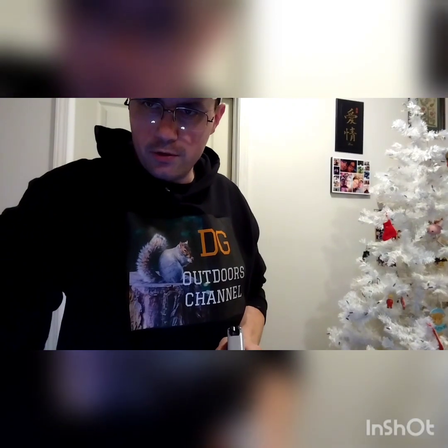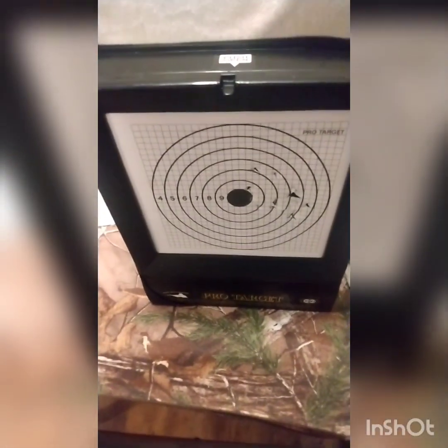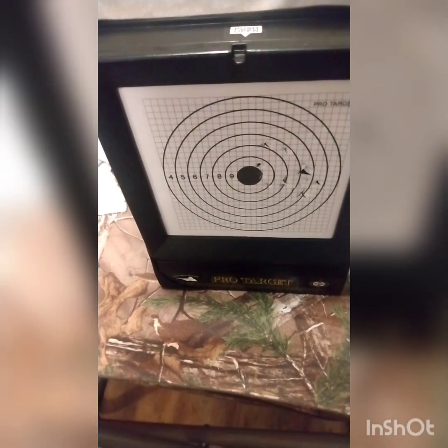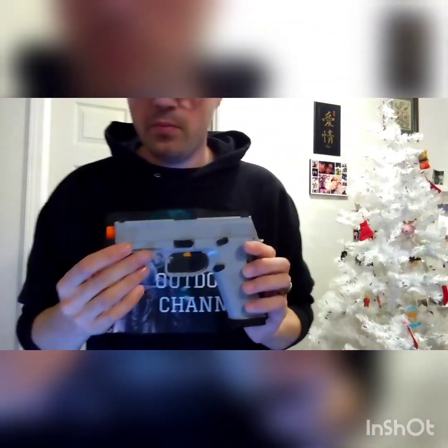Let's check the target out. I actually hit the bullseye right here — it's all consistent right up in here. A lot of it could be me, but for the first couple shots out of that gun it's really not doing too bad at all. I'm having a lot of fun with it and I'm kind of glad I picked that gun up.